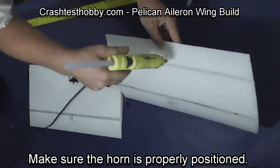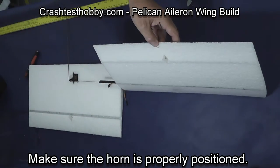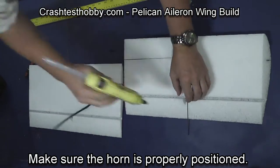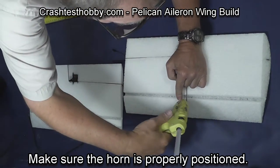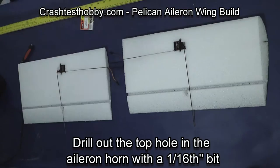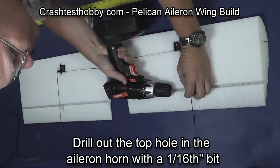For the other horn, force some glue down through the hole and around the horn. Make sure that the leading edge of the horn is even with the slot so that it doesn't hit the main back part of the wing as it moves once the servo is connected.